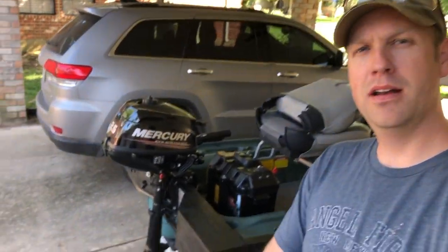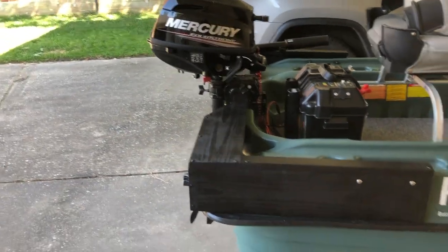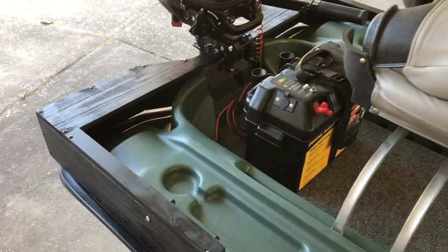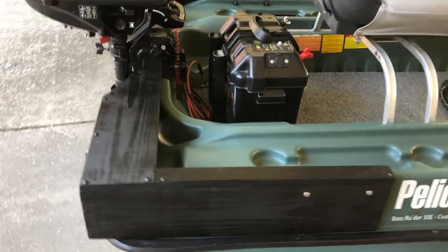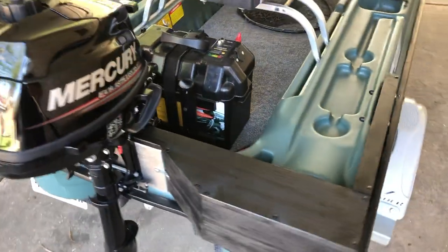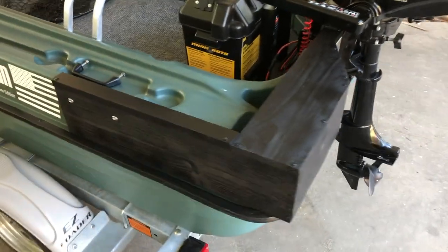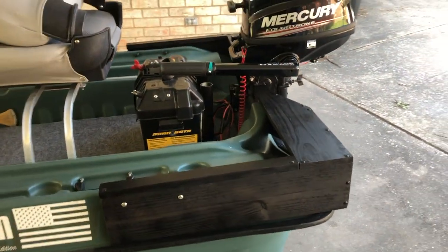I've got it all painted up and mounted back on the boat with the motor on there, and there it is. I'm pretty pleased with how it turned out. I really do think this is going to help keep that transom from flexing, and I'm also happy to have different mounting options now.